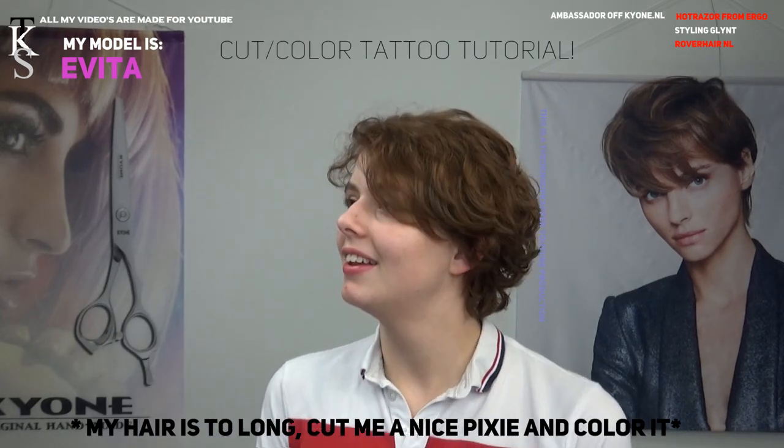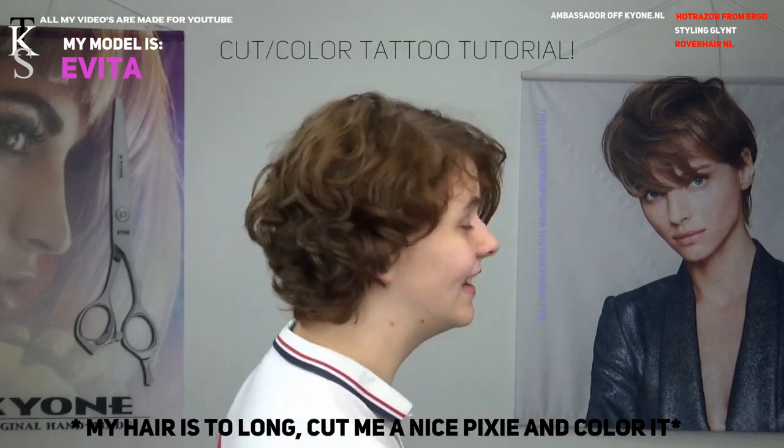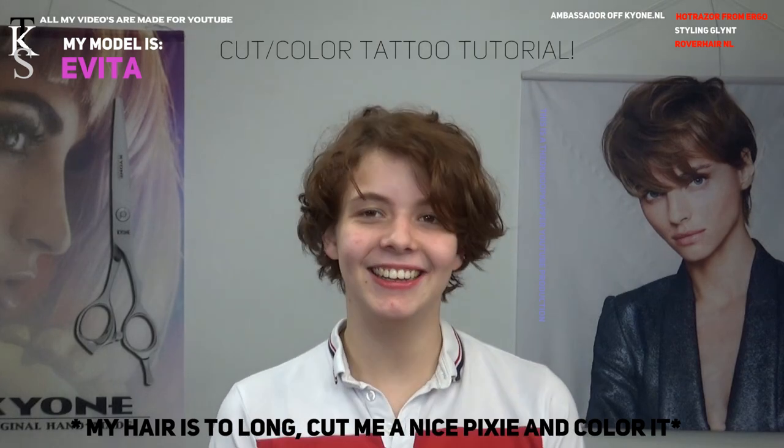We're done so you can see how your hair is now. This is the first time you model for me. This is quite exciting — very exciting. Thank you very much.